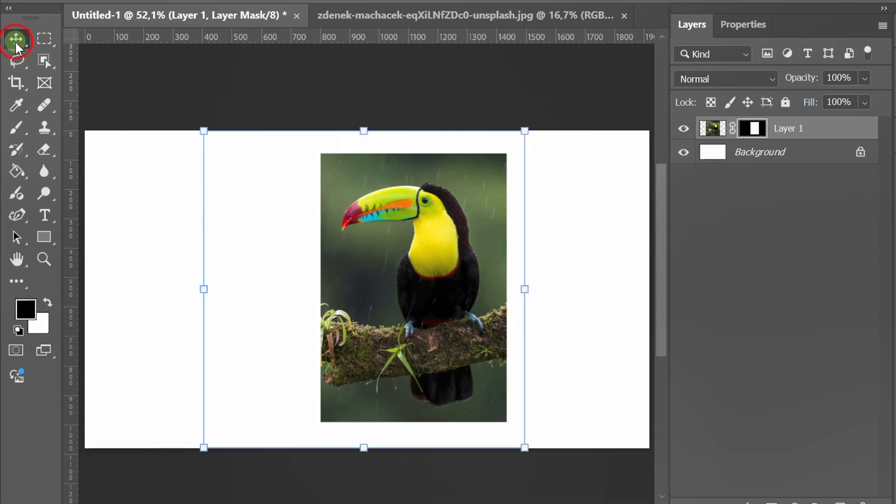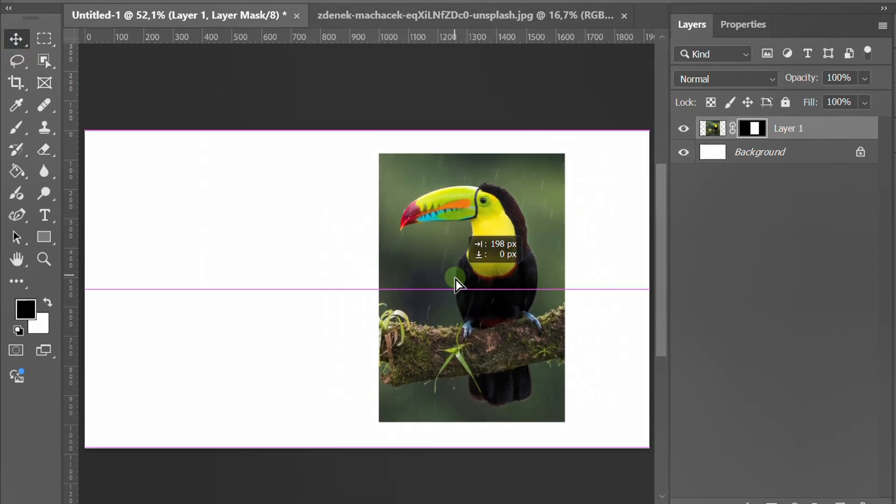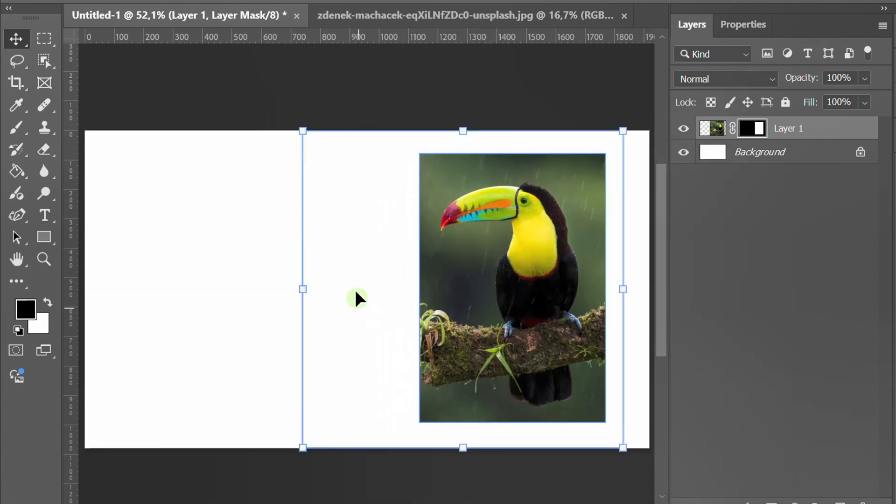Now your image is cropped, but the artboard size stays the same. You can still move the image around inside the mask. If you want to restore the original image, simply delete the layer mask.